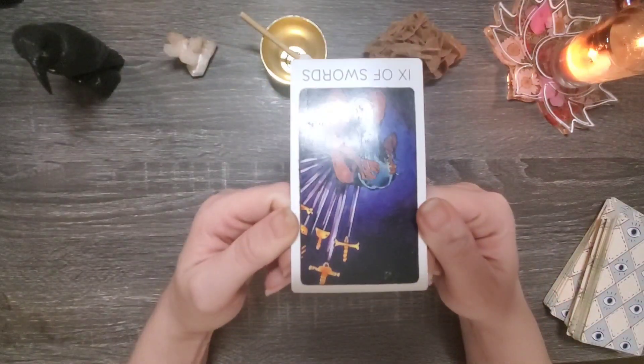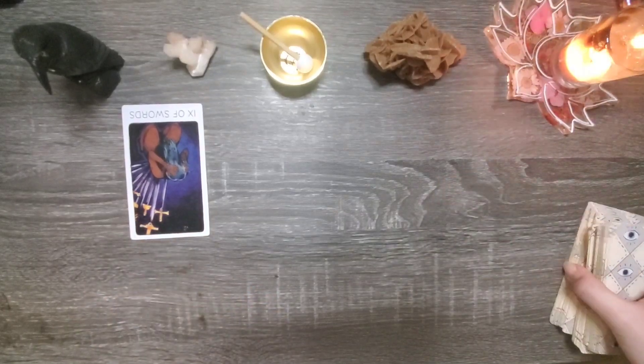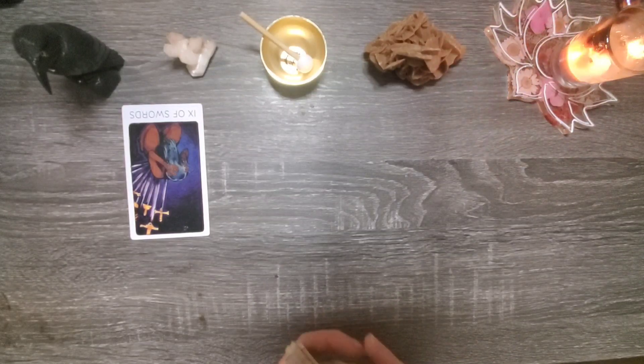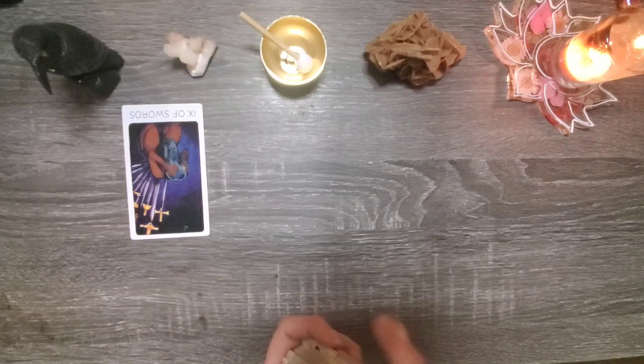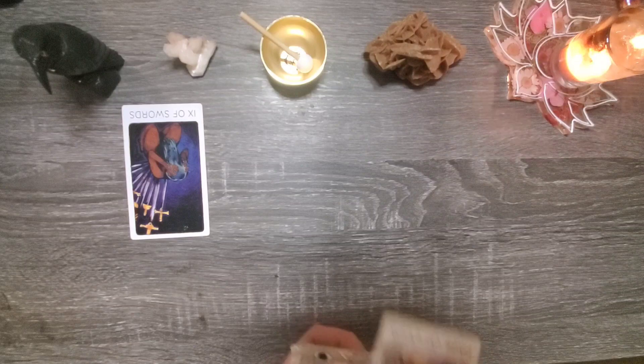We have the nine of swords in reverse for your shadow aspect, which is very interesting. Group one got a similar card that typically we would look at in a positive light in its reversed state, but we'll get into that in just a moment.